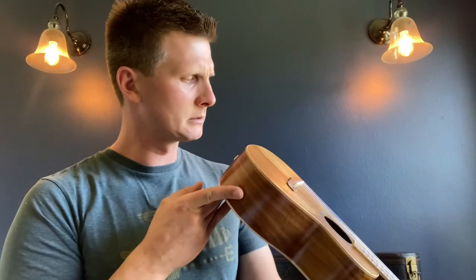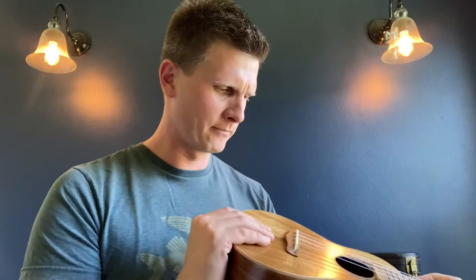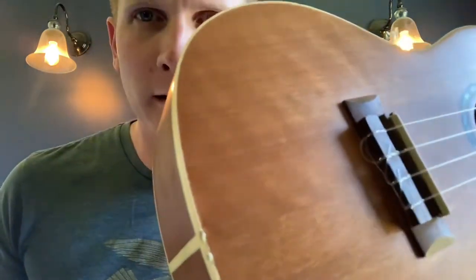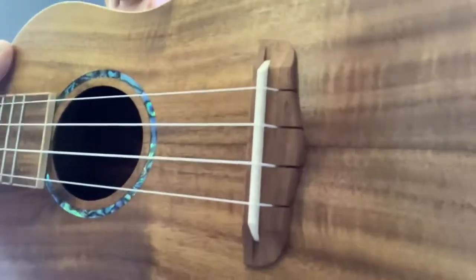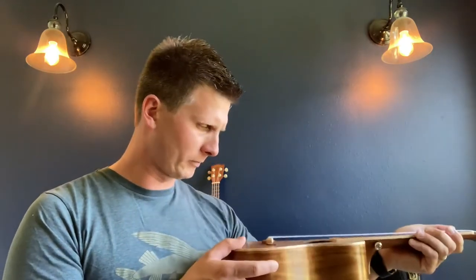I am curious — what I'm looking at right now is: see how the strings on the bottom, you feed them through the bridge like that? This doesn't have that. The strings go in — I wonder if it's like a knot that's holding that in? Might have to call customer support on that one. That's awesome — who knew? I've never seen that before. It's kind of cool. That just shows that I don't know what I'm doing.